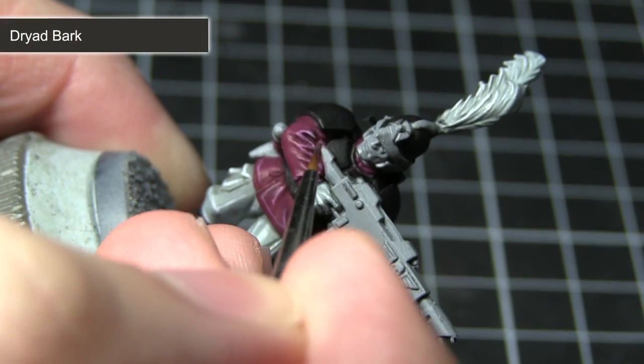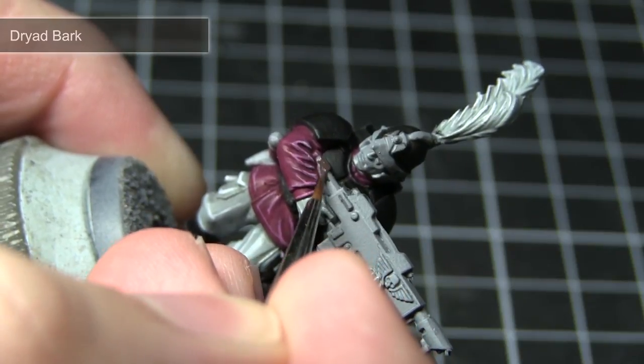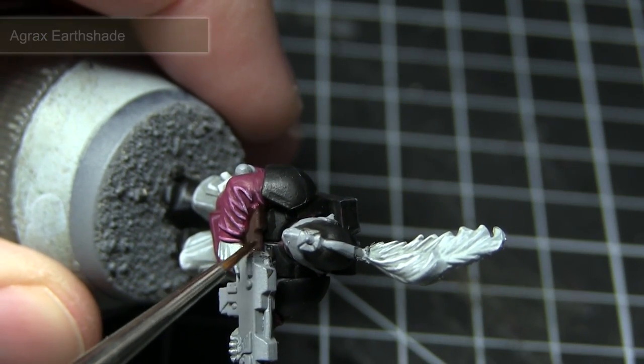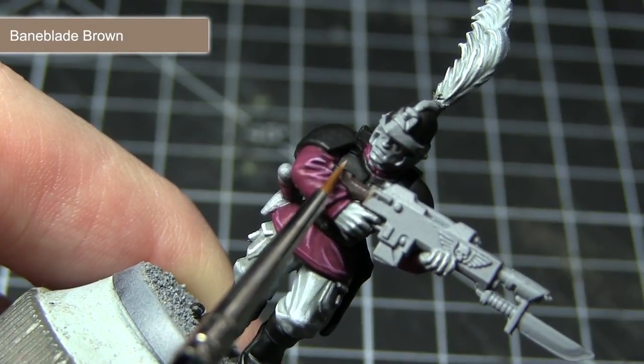After completing the white areas, we'll now be base coating the wooden weapon butt of the Lasgun using Dryad Bark. With the base coat dry, you can now apply a wash of Agrax Earthshade over the Dryad Bark to enhance the shading. And finally to finish off, apply a fine highlight of Baneblade Brown.